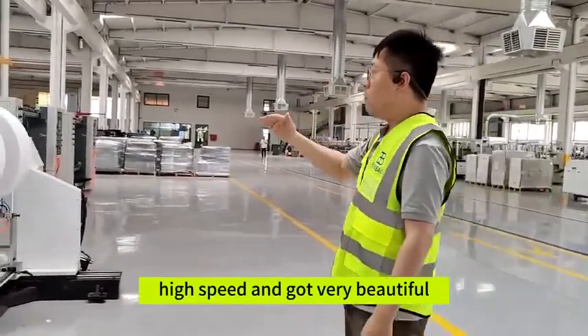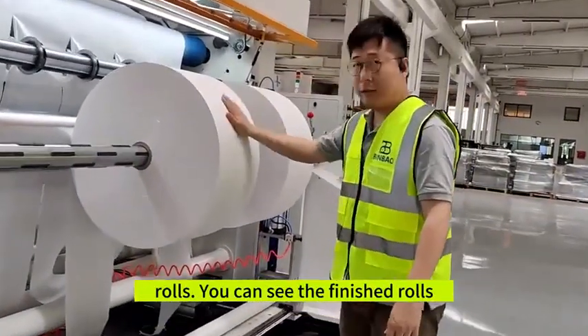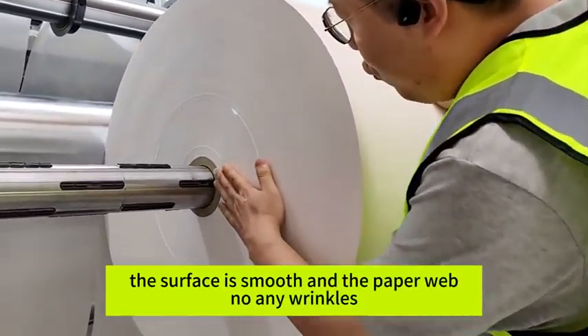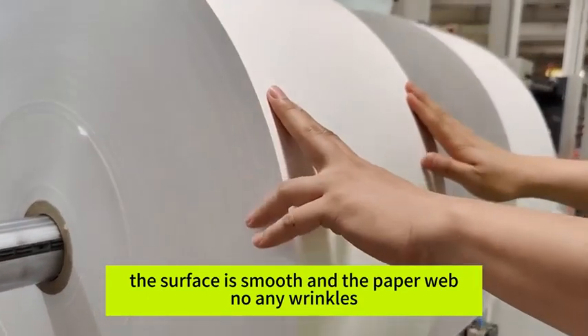And just look at the beautiful end rolls. You can see the finished roll — the surface is smooth, and the paper web has no wrinkles at all.